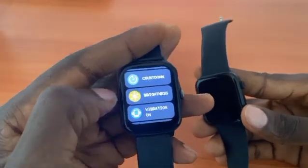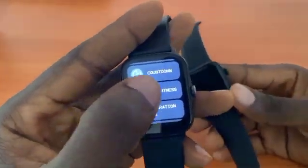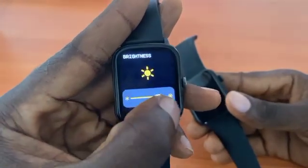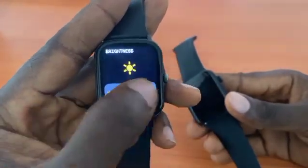It's right here — you will see the brightness right here. You can easily reduce it or increase it right from here.